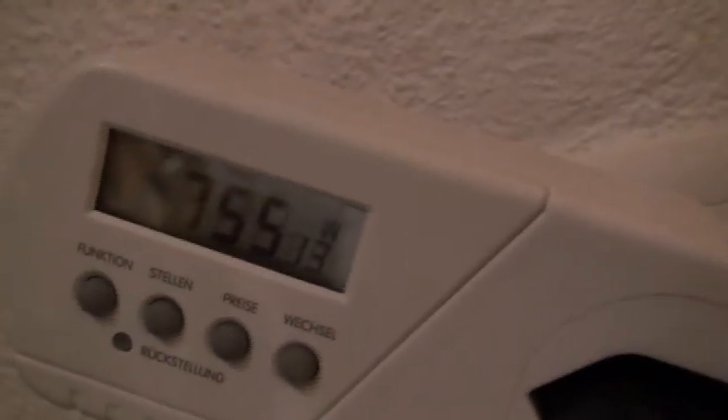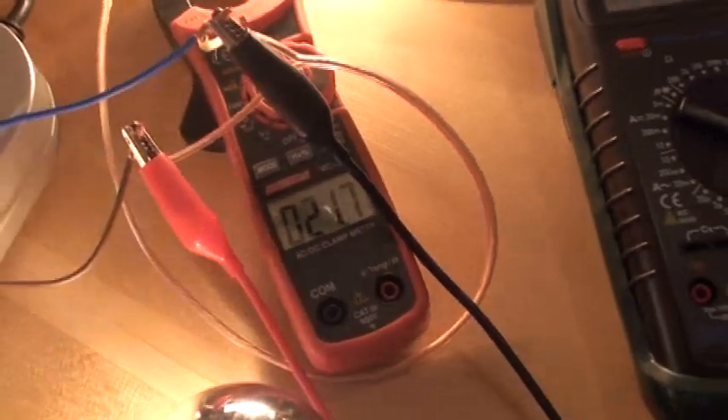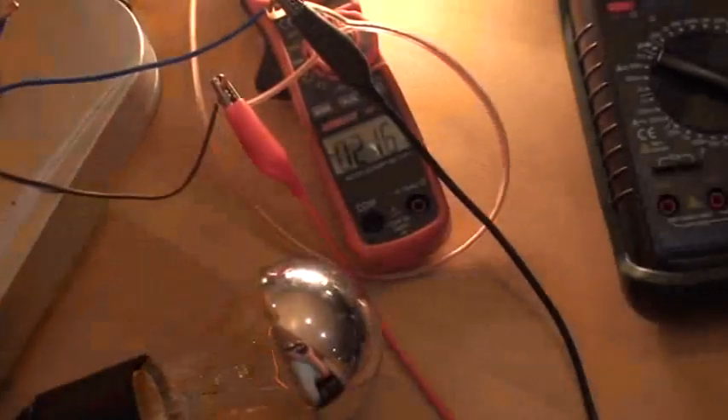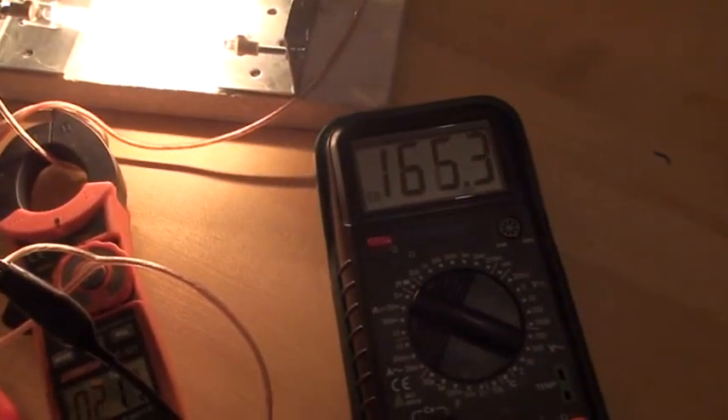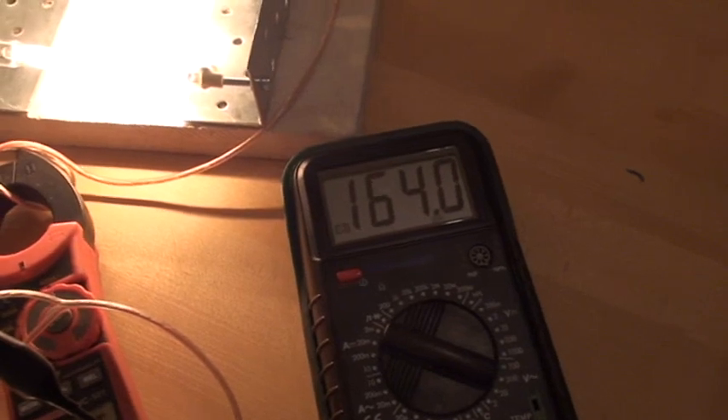Now I will show you the wattage at the entry. With a lamp: 6, 7, 9. Without a lamp. With a lamp, without a lamp. The amperage: 21 amps without the lamp. With a lamp, without the lamp. With a lamp, without the lamp. On the voltage: with a lamp, without the lamp. With a lamp, without the lamp.